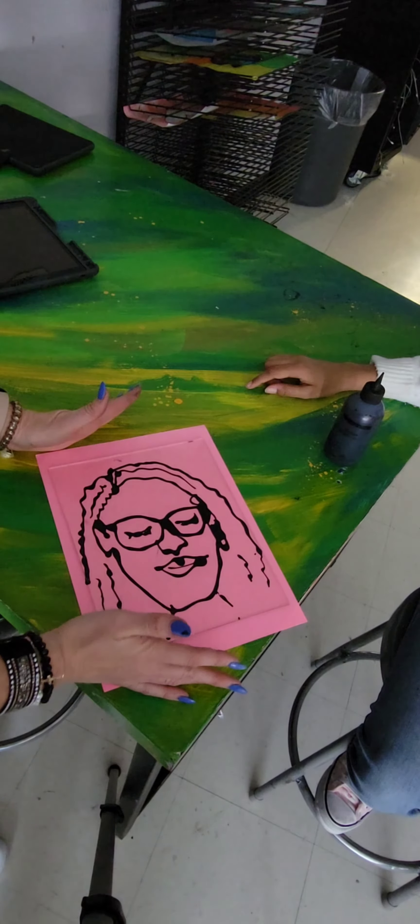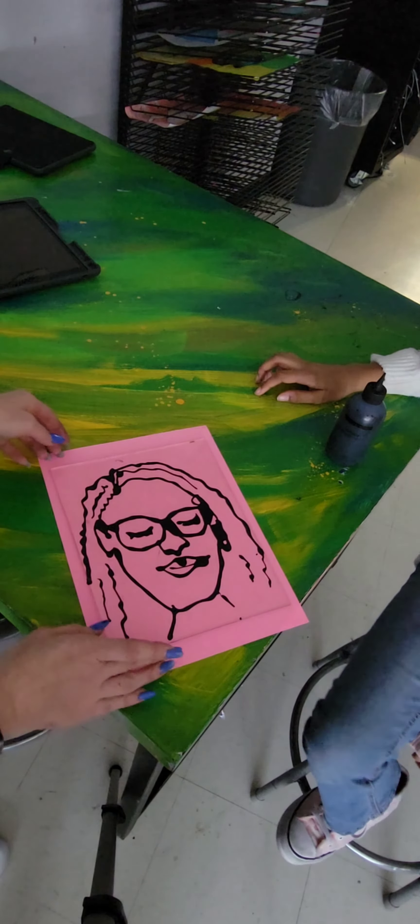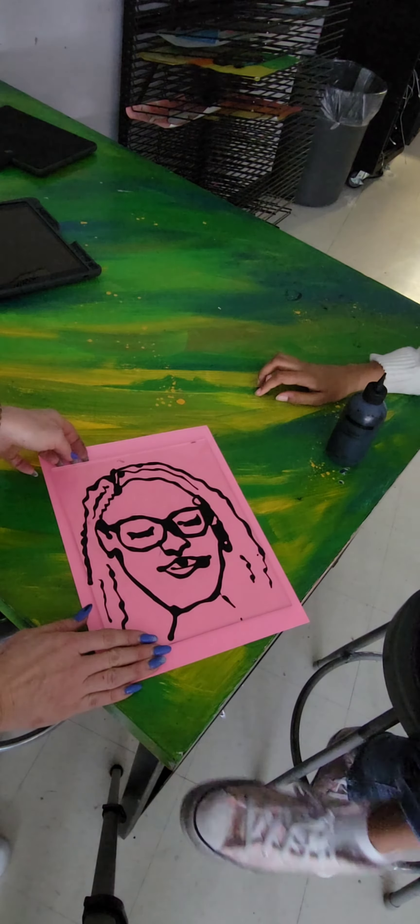The harder you press, as you can see, the ink bleeds out. That's why you need to barely squeeze it. And then we're going to lift it up.